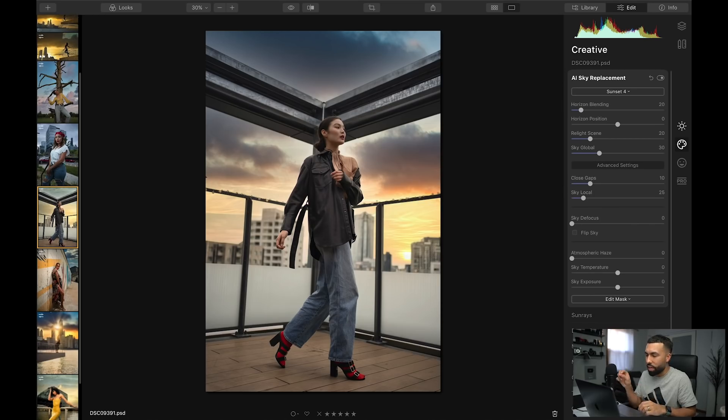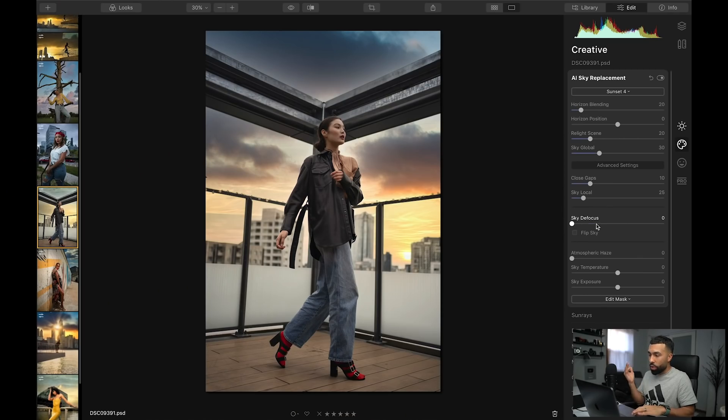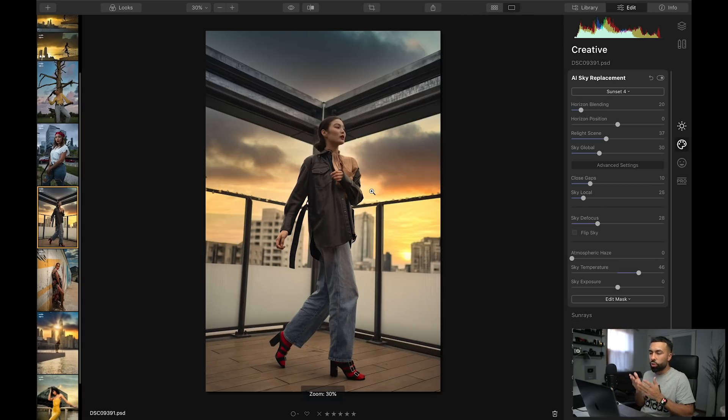Another cool thing about AI sky replacement is that you're able to load your own skies in here. The only things I would do here: maybe defocus the sky a little bit, maybe relight the scene, and make the sky temperature a little warmer to get that burning sunset — because obviously you can tell I love burning sunsets. Here's the before and here is the after. She looks great, the pose is great, and I took it to the next level. Look how sellable that is — look at the masking, it looks so real.